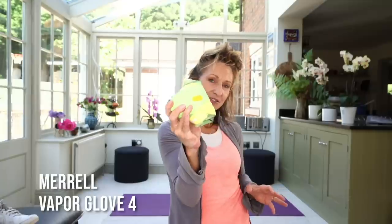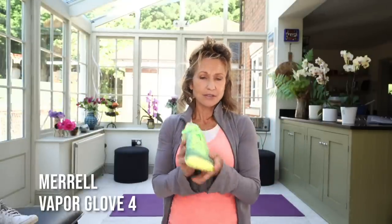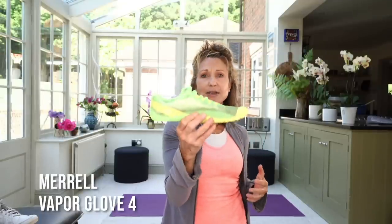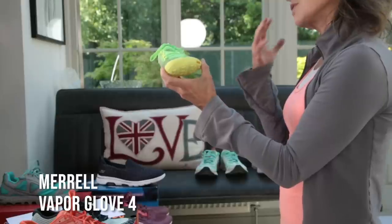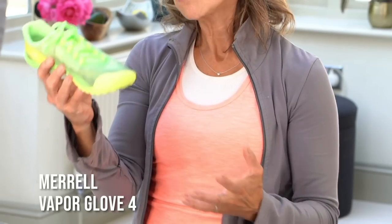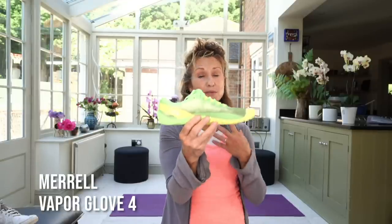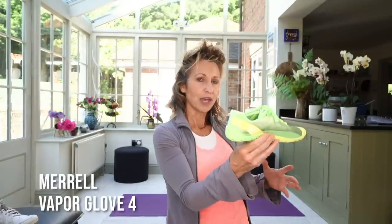Moving further along on the Merrell range, this is the Vapor Glove 4 — it's super super flexible, quite comparable to the Vivo Primus Knit. You've got wider toe box, square toe box, ankle stability, and a super flexible sole. For me personally this is just a little bit too purist, so I'm more comfortable with the Trail Glove 5. I would suggest the Vapor Glove 4 for someone who already has a fit and strong foot, is already using barefoot shoes, possibly a runner, and wants to see how Walk Active can complement their training.